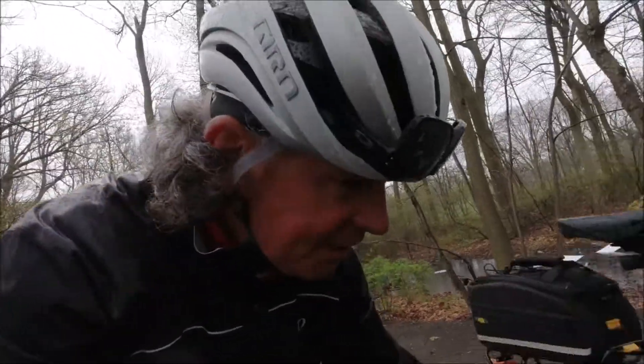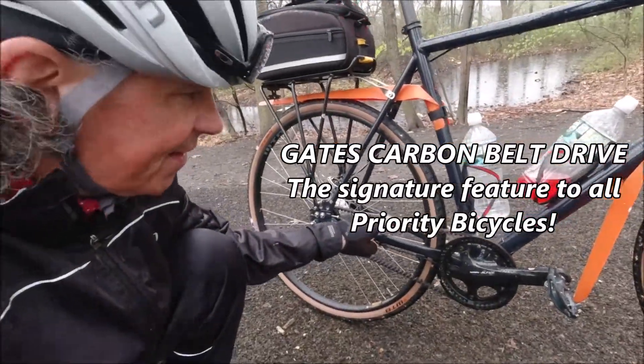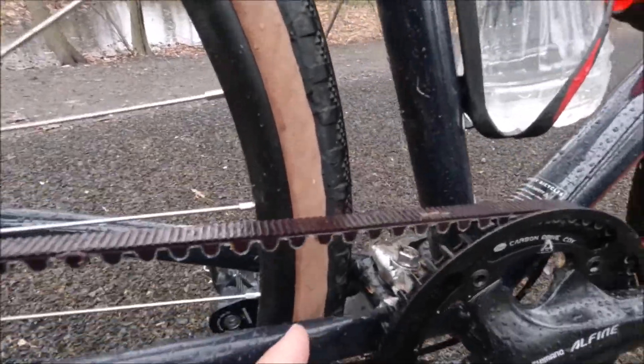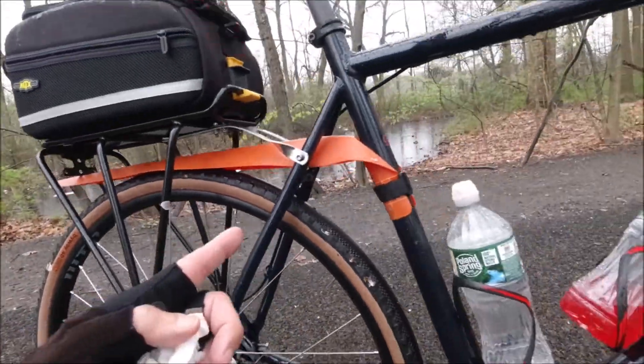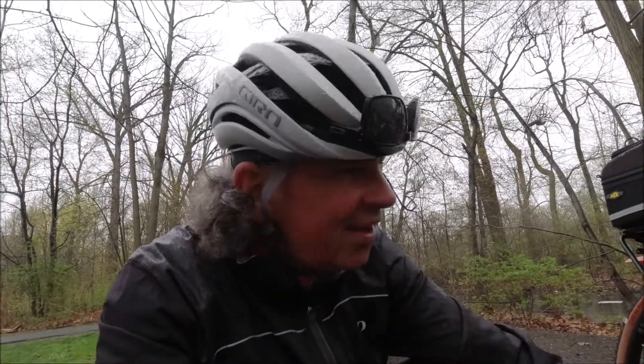There's no camera in the cage now because I've got it in my hand. Belt drive — you can't beat it. The Gates carbon belt drive, that's why I got the bike. I've been riding through everything today — mud, trails, all of that. No problem at all. I love it.